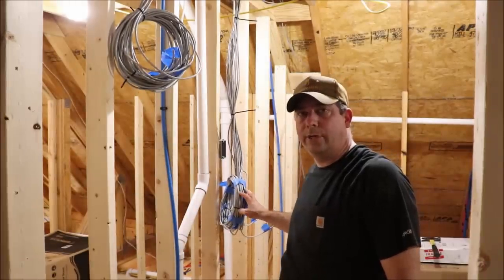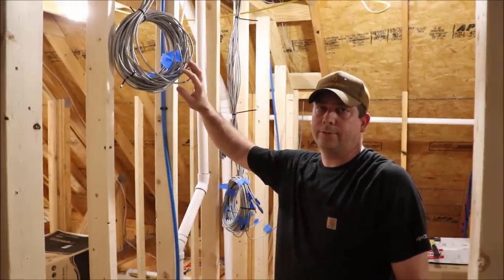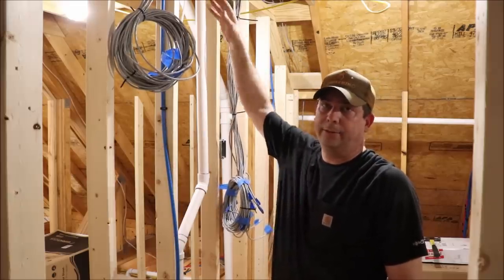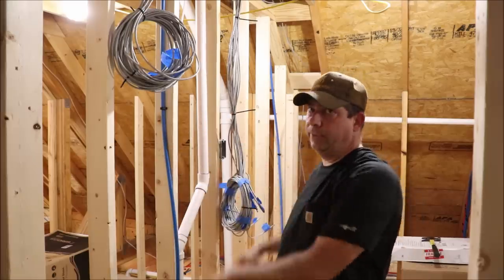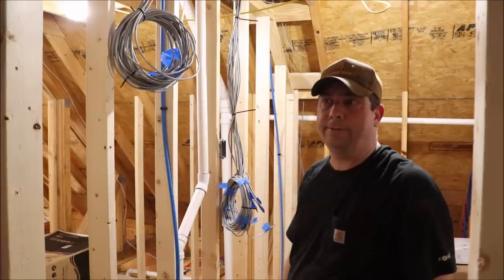Now that's all the runs for the security cameras, and this is all the runs for the Ethernet in the house. What I'm going to do is set those back up into the attic until this wall gets the sheetrock put on it, and then we'll let them back down through the attic after that, put our equipment here, and terminate them. But for now, that's going to do it for roughing everything in, and until next time, y'all keep checking back.